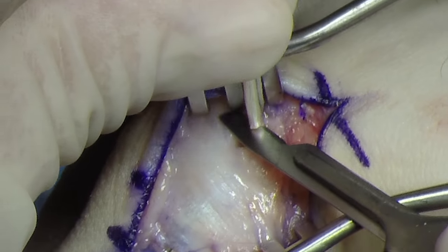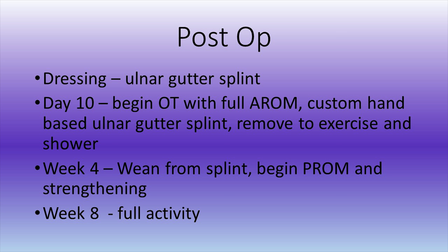The end of the graft is trimmed. The patient is placed in an ulnar gutter splint. Post-op day 10, they begin occupational therapy with full active range of motion and have a custom-molded hand-based ulnar gutter splint made. They may remove the splint to exercise as well as to shower. At week 4, they begin to wean from the splint and begin passive range of motion as well as strengthening, and are cleared for full activity at 8 weeks post-op.